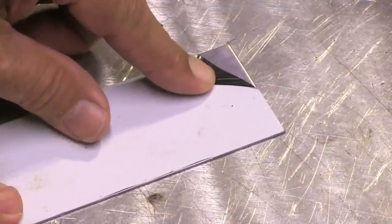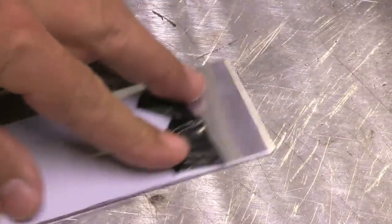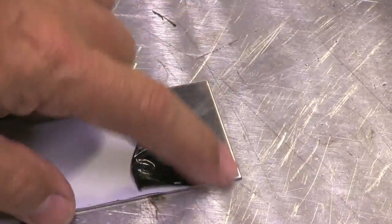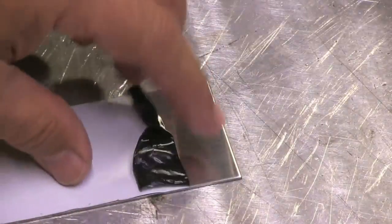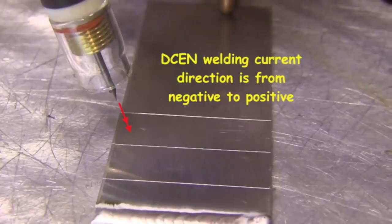Let's talk about why we weld aluminum on alternating current. The main property of aluminum that requires us to weld it on alternating current is the fact that it's got an oxide film on it. A good example of what that is like: picture a peel coat that comes on a lot of polished metal. Imagine that peel coat melted at 3600 degrees where the metal under it only melted at about 1200 degrees. You'd have some problems there — you'd have to have a way of breaking through that peel coat.